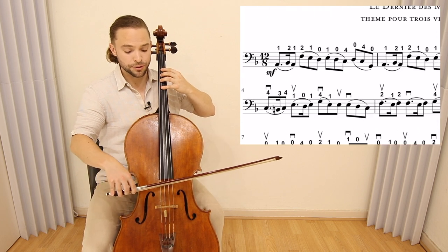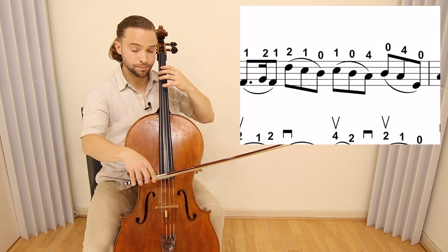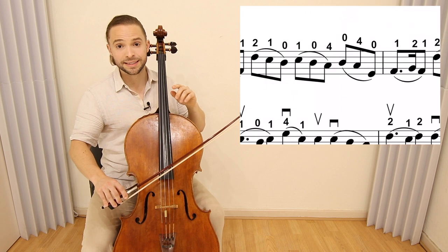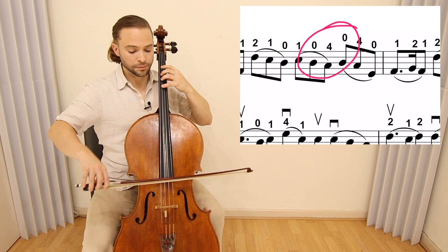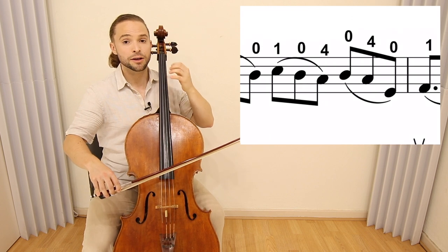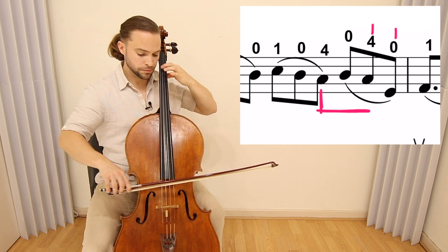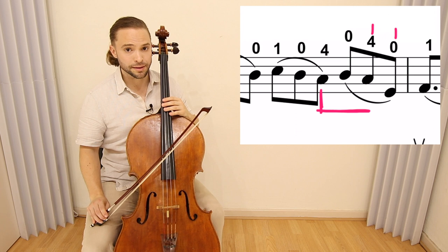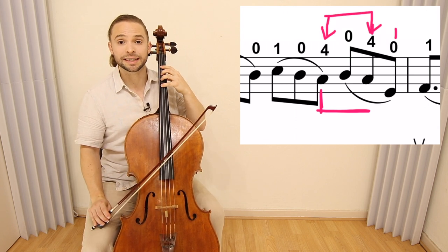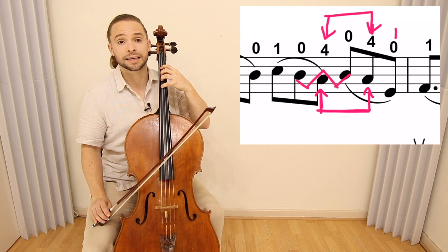The first two bars go as such — that's all you need to worry about, and you repeat it twice. In the first two measures of the melody, you need to be wary of the string crossing between the C natural and the open D. When you do that, arch your finger as much as possible and try to keep the fourth finger on the G string playing the C. It's one less thing to worry about — you have that fourth finger on target and just string cross back and forth, which is fundamental cello technique.